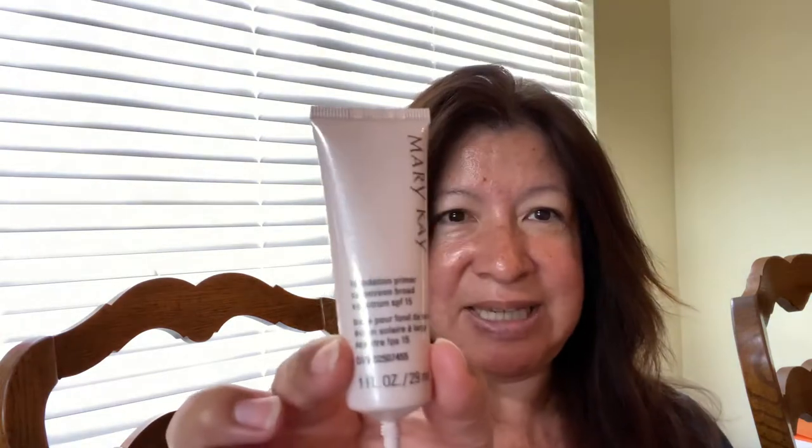I'm here with my daughter and I just wanted to go over some makeup today. I'm going to be using a primer from Mary Kay and I'm just going to apply some primer. I do love the primer because it does help the makeup stay on longer, so I'm just applying that on now.